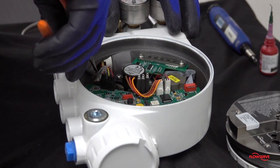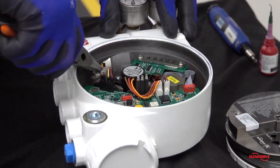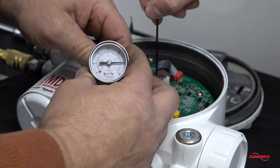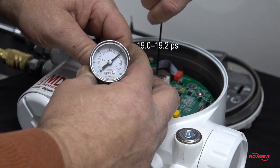Next, carefully remove the clear tubing from the driver module with a pair of needle nose pliers. Connect the end of the tubing to a 0 to 30 psi gauge. Verify that the pressure is between 19 psi and 19.2 psi.